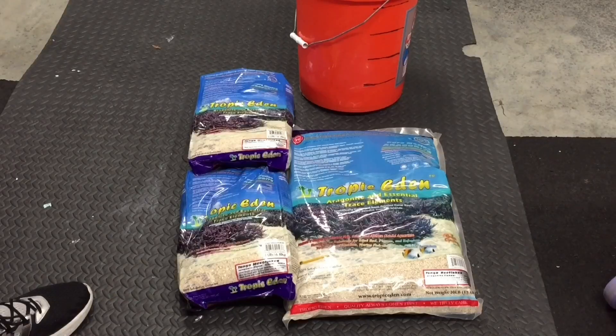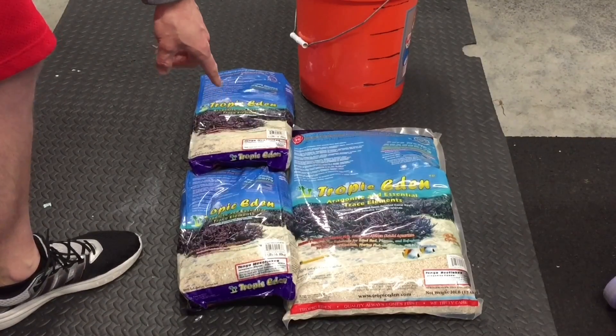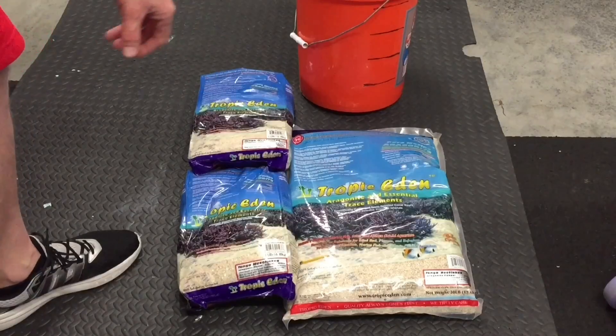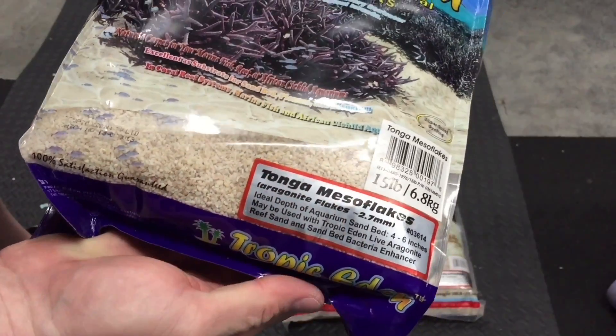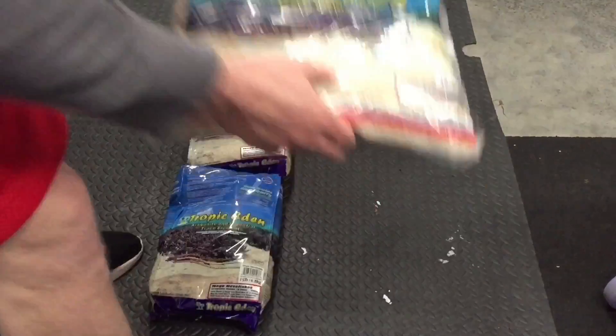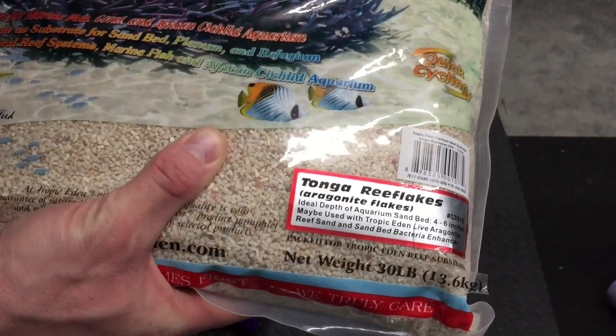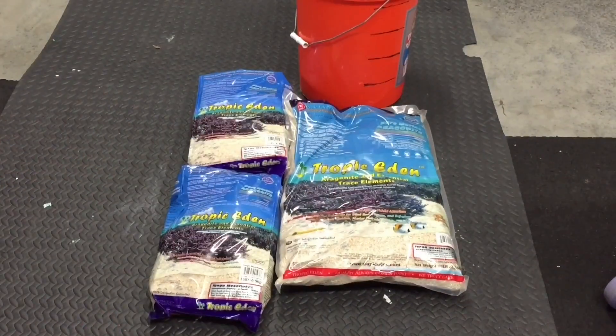I've done a lot of research and it seems like the best sand — this is my opinion from what I've read — is this Tropic Eden sand, and it comes in a variety of sizes. I had two bags of the Meso Flakes, 15 pounds per bag, and these are 2.7 millimeters. I also picked up a bag of the Reef Flakes, which are about 3 millimeters. I may have got a little bit too much sand but I'd rather have too much than not enough.